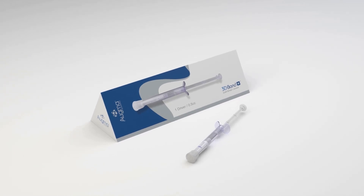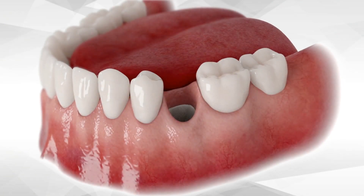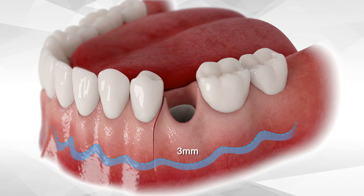Let's discuss the surgical protocol for socket grafting with flap reflection. A vertical incision is performed approximately 5 millimeters from the extracted tooth. This vertical incision should not extend more than 3 millimeters past the mucogingival junction.